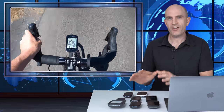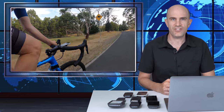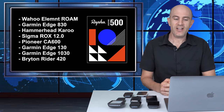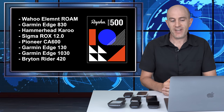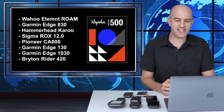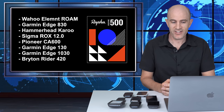There are a few units here that I haven't covered in depth, so I thought this would be an opportunity to spend more time with these units to get my head around the ins and outs and the pros and cons of each. The units I'm talking about in today's video include the Wahoo Elemnt Roam, the Garmin Edge 830, the Hammerhead Karoo, the Sigma ROX 12, the Pioneer CA 600, the Garmin Edge 130, the Garmin Edge 1030, and the Bryton Rider 420.